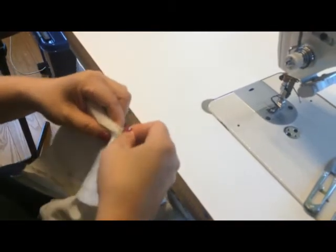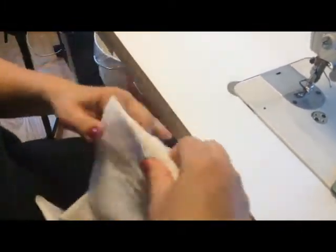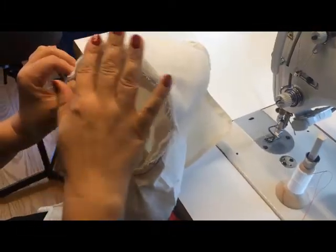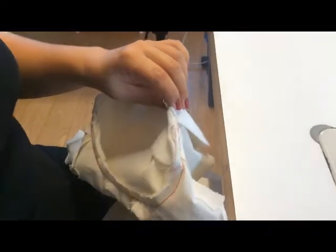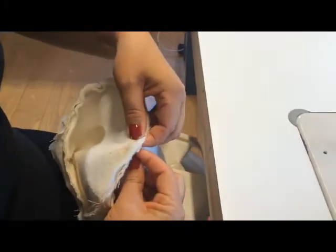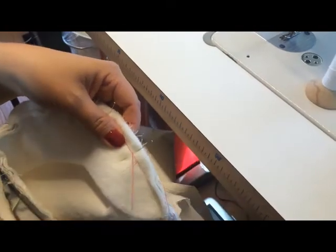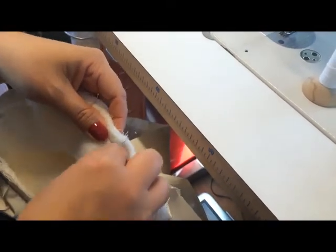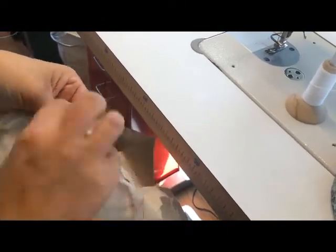Then you just force your shoulder pad around and give it a pin. Give it some ease when you pin it onto your sleeve hole opening, and it will look like this. So now it's time to sew your shoulder pads onto your jacket, and I do it by hand. Be very careful not to sew into the machine stitch — just place it right beside. And I just do it with a particular stitch.